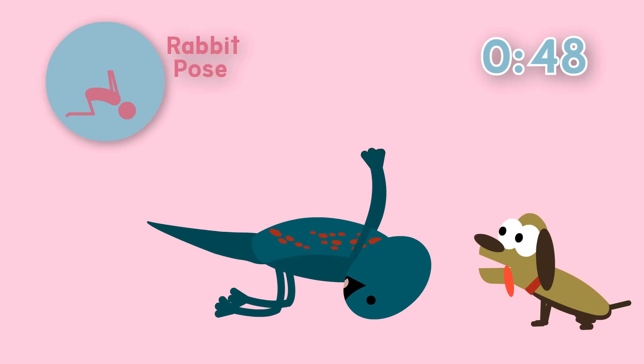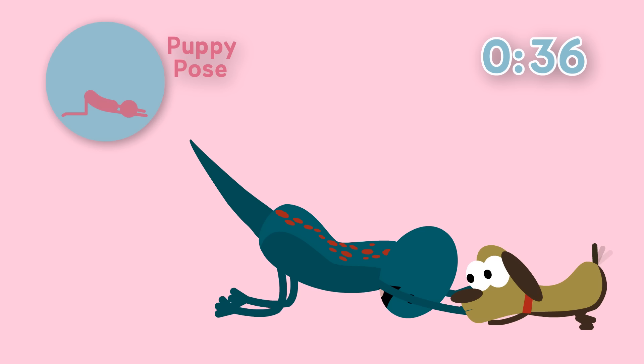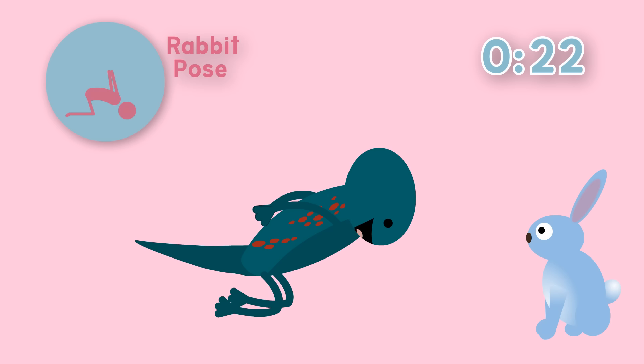The puppy is back! That means it's puppy pose time again. Stretch your arms out in front of you, bum up in the air, back straight and your head can touch the floor. Hold here. And it's another cute animal - switcheroo! The rabbit's back! Rabbit pose time again. So hands together behind your back, bum up, head to the ground, arms up if you can.